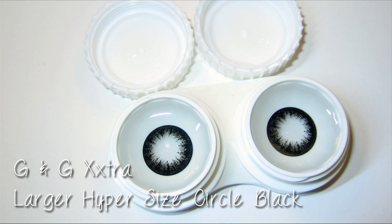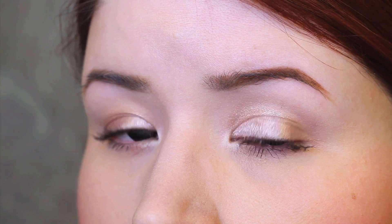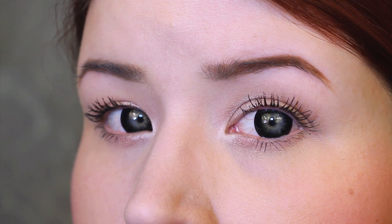The second pair are the G&G Extra Large Hypersized Circle Black style, and these are my absolute favorite of the bunch. I wore these in a lot of my Halloween tutorials. They kind of look like sclera lenses almost, but for a fraction of the price. They're circle lenses so they enlarge the iris, but they also have this open pupil area in the middle where you can see my eye color through — it kind of looks ombre. I really really love that effect.